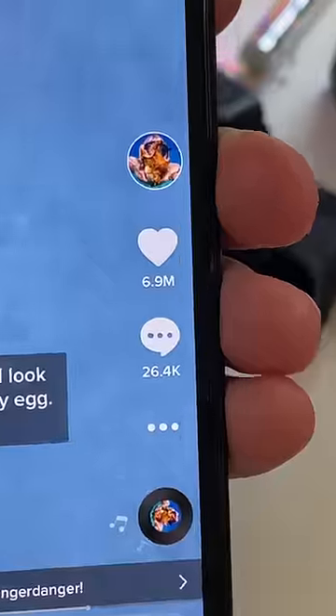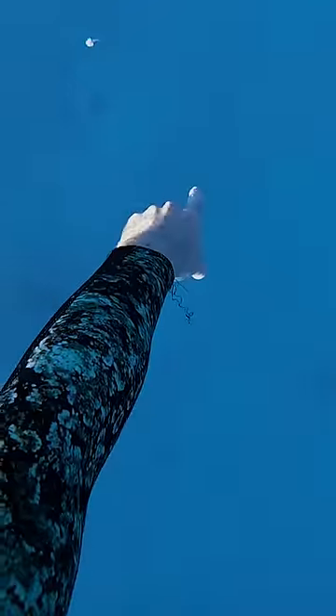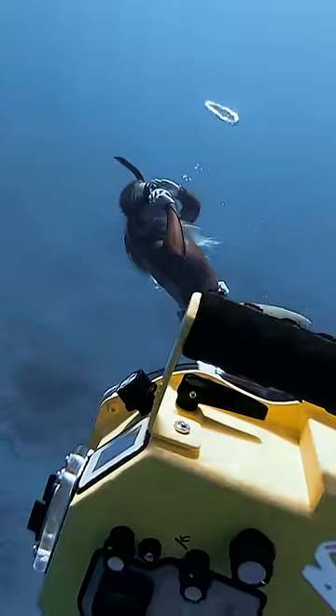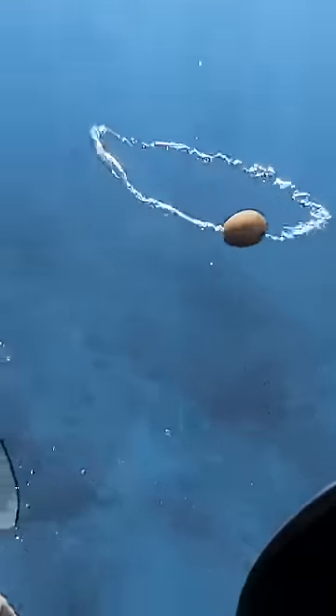I heard if you crack an egg at the bottom of the ocean something amazing happens, so I got my egg and went to a much deeper part of the ocean than last time. We're gonna try to put the egg in a bubble ring, so first we practiced with the egg still in its shell — hopefully it didn't get too scrambled. Okay, it's time to dive down and crack this baby open.